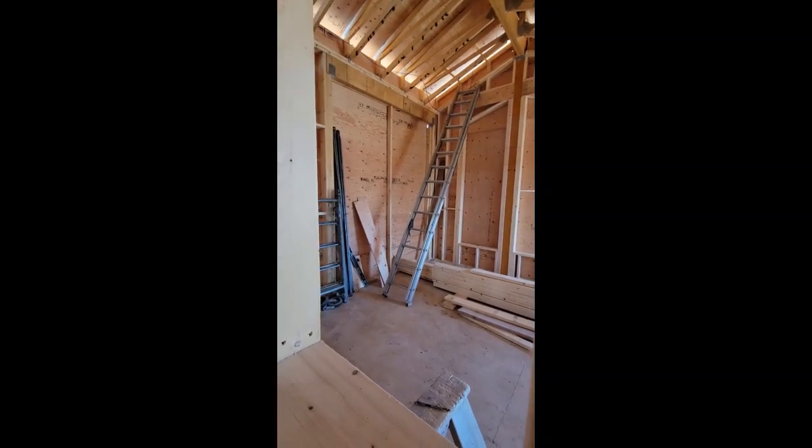I'm going to go underneath and show you. This is what I mean by squash blocks — you can see here, there are our floor joists.